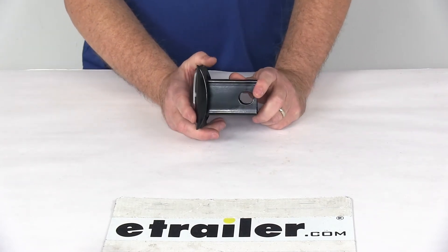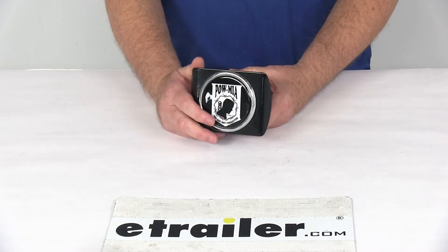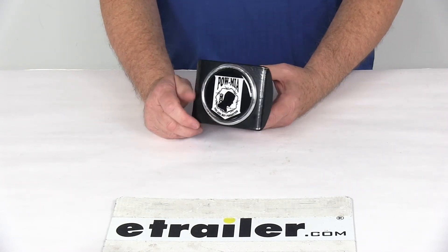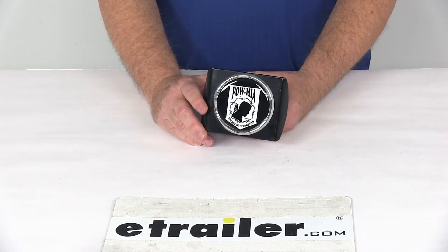This does require a 5/8-inch diameter hitch pin and clip or a hitch lock to hold this cover into your receiver. We do sell those items separately on our website, and they are usually listed on this product page as a related product.